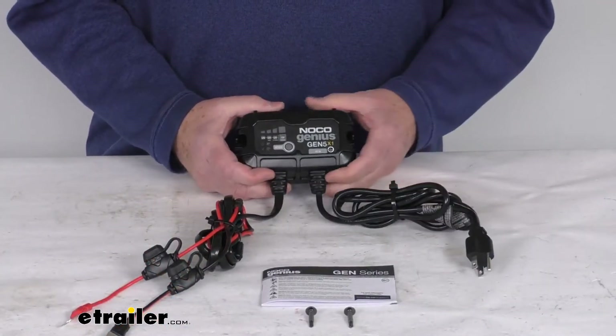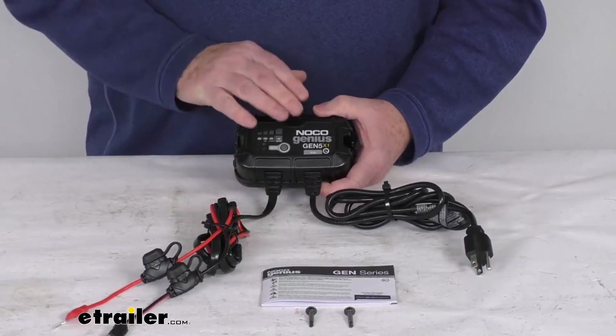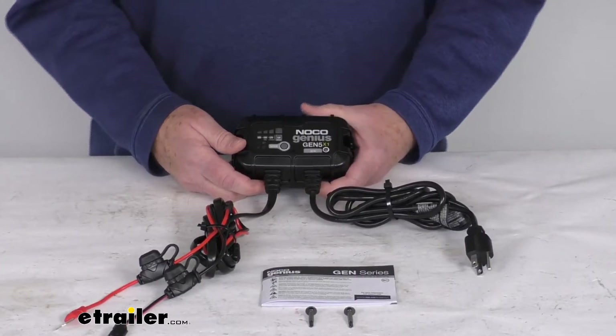A few specs: this is for 12 volt batteries up to 120 amp hours. The battery types this charger supports are wet cell, gel cell, AGM, enhanced flooded, maintenance free, and lithium ion.